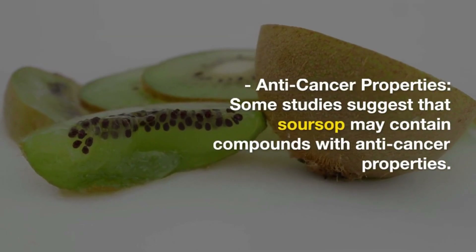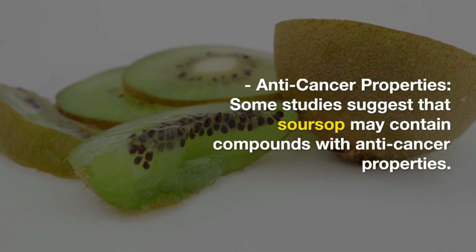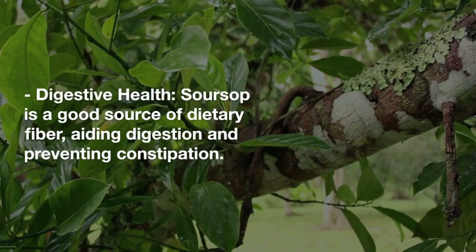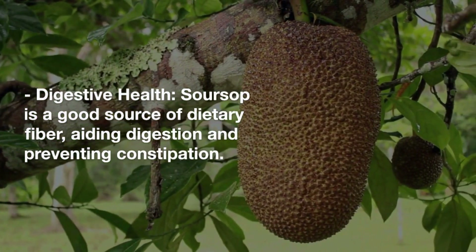Anti-cancer properties: Some studies suggest that soursop may contain compounds with anti-cancer properties, although more research is needed. Digestive health: Soursop is a good source of dietary fiber, which can aid in digestion and help prevent constipation.